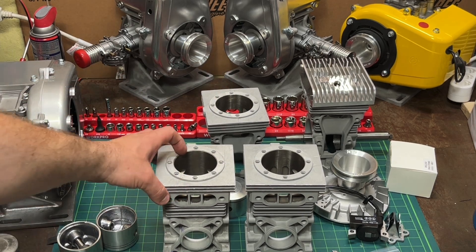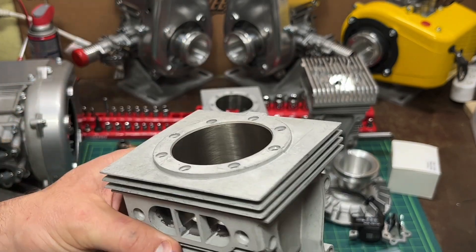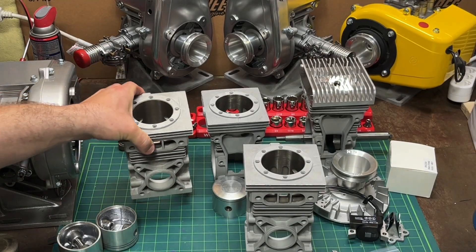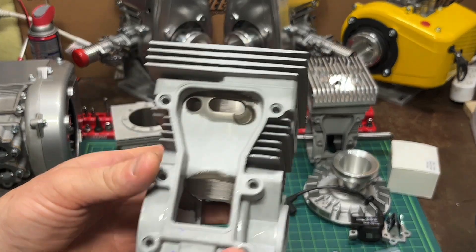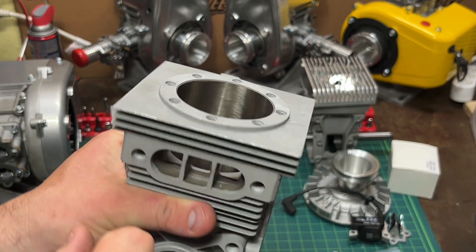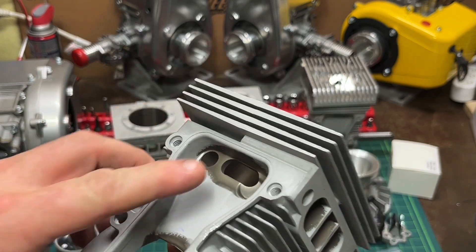Standard cylinder and the big bore cylinder sitting next to each other pretty much look exactly the same. One of the big differences you can see is the standard cylinder doesn't have boost ports in the back, and the transfer ports are not modified. The big bore one is heavily modified — you can see boost ports in the back and transfer ports have been modified on each side.